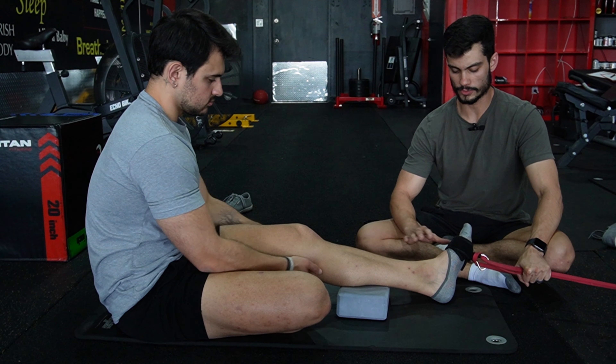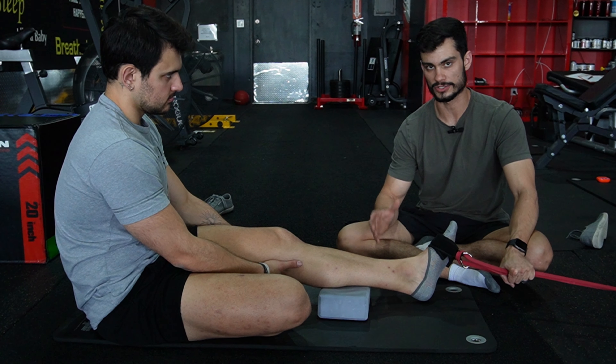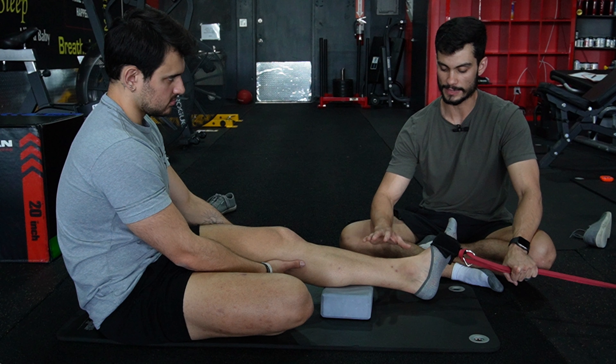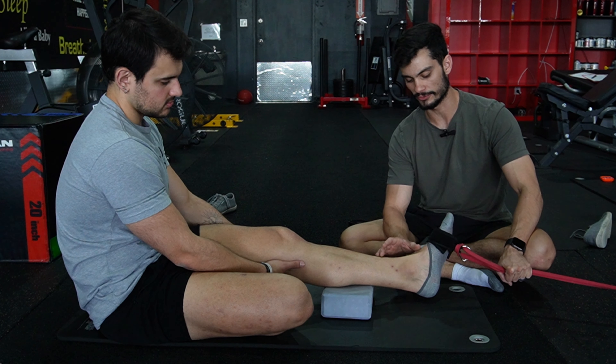Here we're going to record a continuous tension set for ankle pronation. The reason I'm having Nick do pronation specifically is because he struggles with achieving more dorsiflexion.